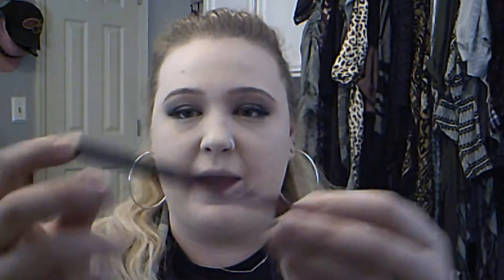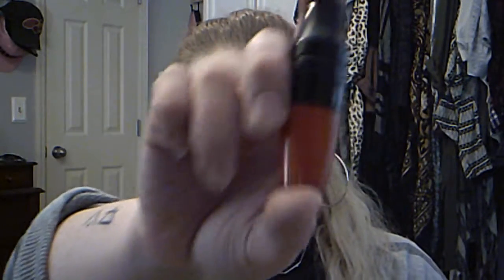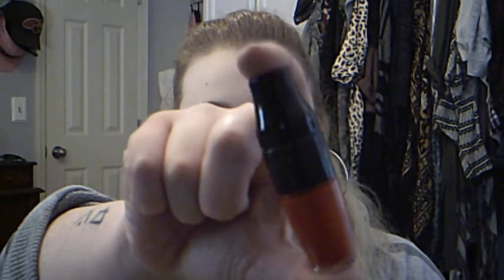For lips today I'm going to do a classic fall red lip. To start, I'm going to line my lips with the Everlasting lip liner by Kat Von D in Mystic. For lipstick I'm going to use the Lancôme Matte Shaker, and this one is called Cherry Leader.